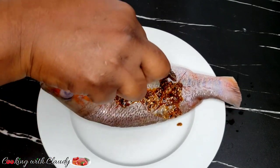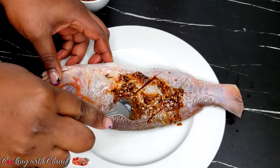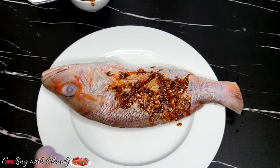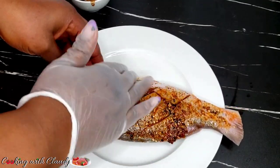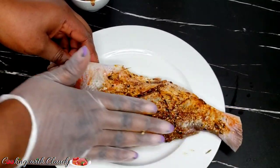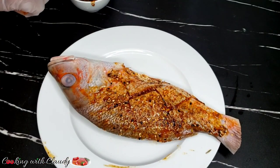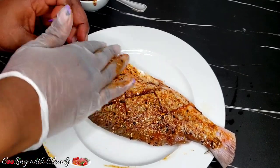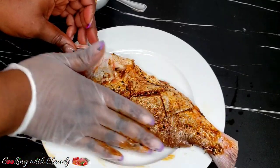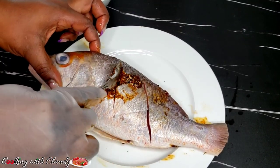This everything bagel seasoning — I know some of you have never ever thought to use it in making fish or maybe beef. But everything bagel is a very, very nice seasoning. It has poppy seeds and both white and black sesame seeds. It also has garlic, onion, and salt. Always check for the salt content and maybe taste it before you mix so that you don't over-salt your fish.